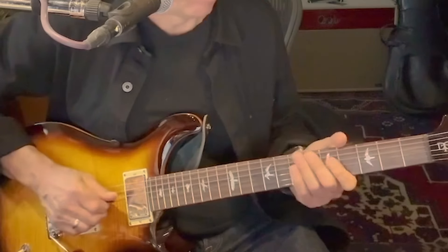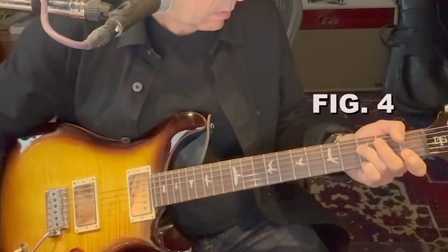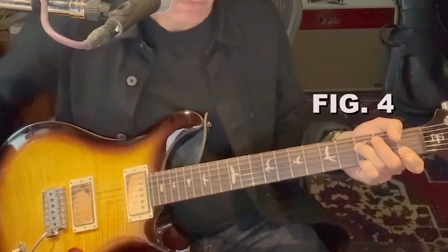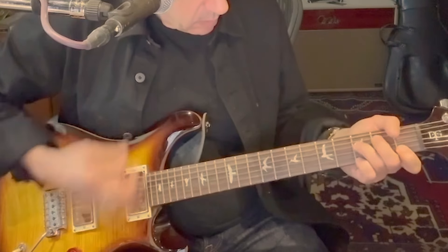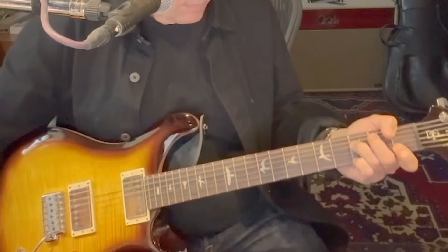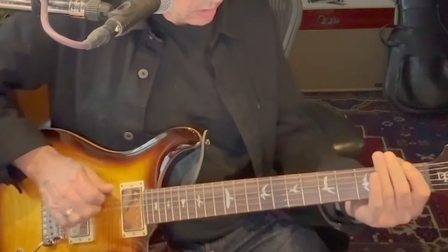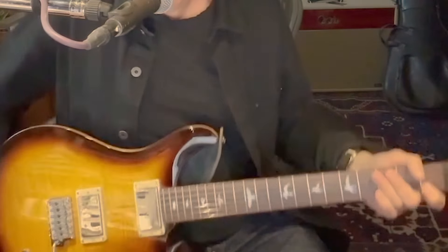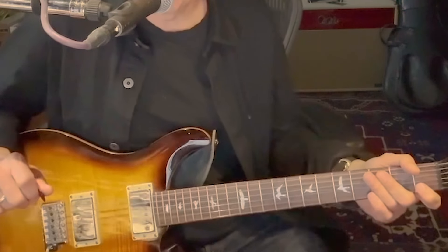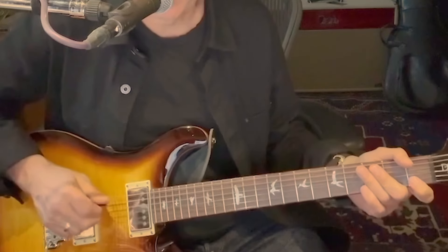I'll try to slow the lick down and talk through it. These things are sometimes easier to play a little faster, but as you can see, there's a lot of sliding. Not every single note is picked right there.